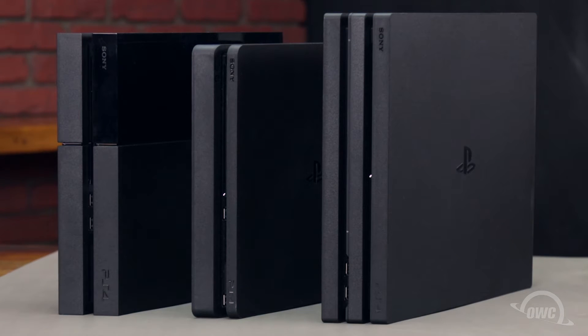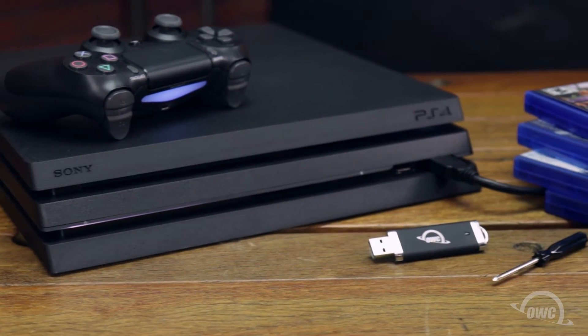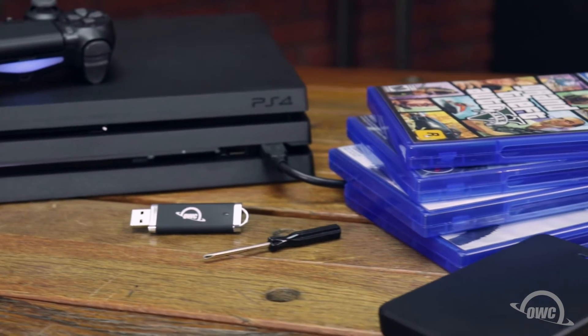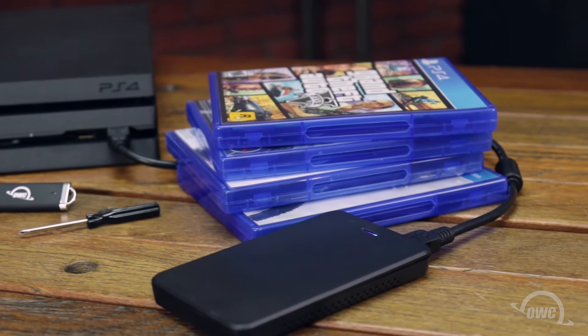Hello and welcome to our instructional series of videos. Today we're going to show you how to upgrade the hard drive in all three PlayStation 4 systems — original, slim, and pro — using the OWC PS4 upgrade kit. The kit includes a thumb drive for PlayStation software transfer, the 2½ inch SATA drive you chose with your kit, a Phillips screwdriver, and an OWC Express enclosure to reuse the original PS4 hard drive.